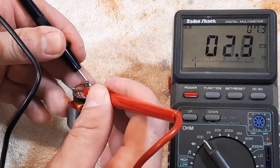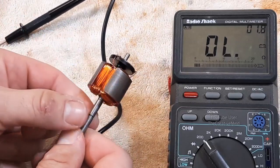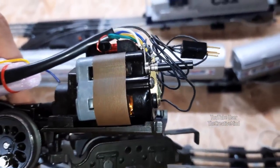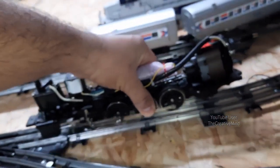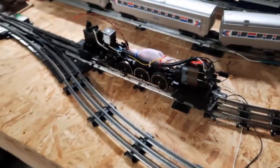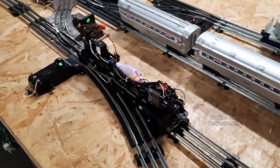Excellent — we are at the same resistance readings as the original windings before this armature was rewound, so everything looks great. Let's put it inside the locomotive and see how it runs. There's the visible rewound armature, just to show I didn't put another one in there. Setting it right on the track — there she goes.